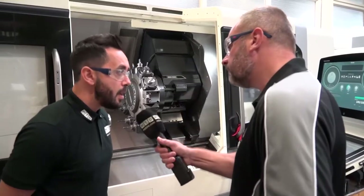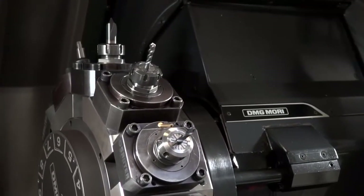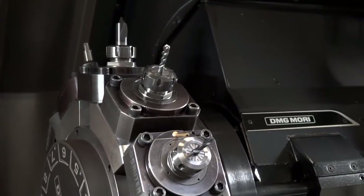Looks like live tooling as well. Yeah, it's got a turret with a motor built in with live tooling, so you can do angled holes and milling on the machine too.